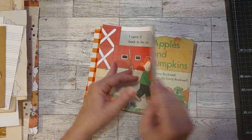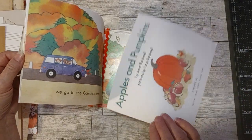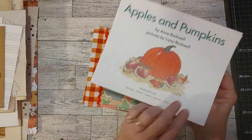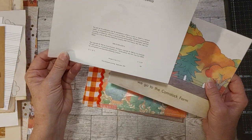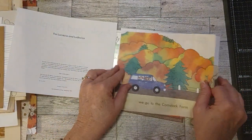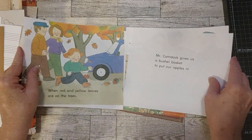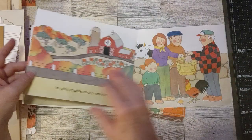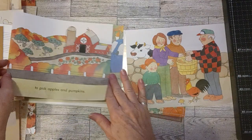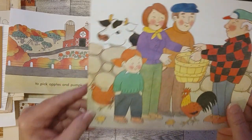Here are the pages that are left from this book. It is a little vintage book. Here's the title page and it is from 1989. Look at the cute little pages here — let me just flip through real quick because they're so adorable. You can see they're very fall. There's a little farmyard with the pumpkin patch, oh my goodness. And they're going to pick apples and pumpkins, I guess. Here's the family with the big apple basket there.